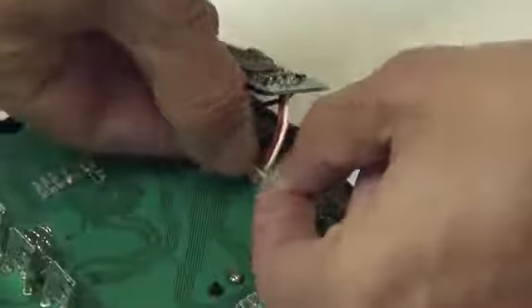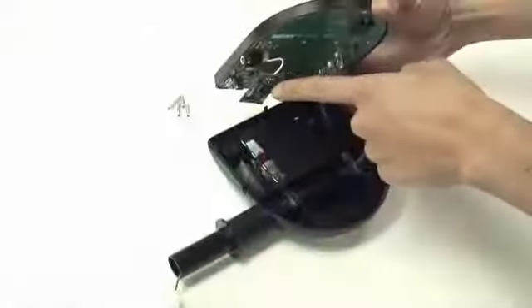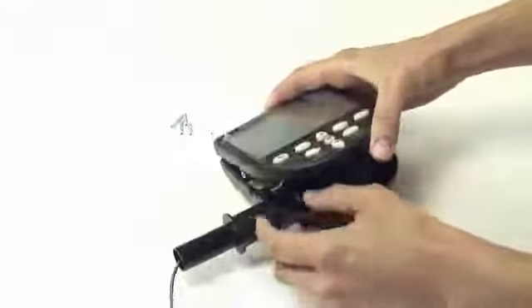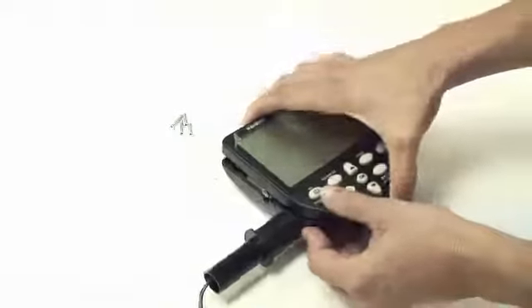Clip the ANT receiver in position. When replacing the back plate, gently feed the ANT receiver board into the hollow opening of the back plate, as shown in the video.